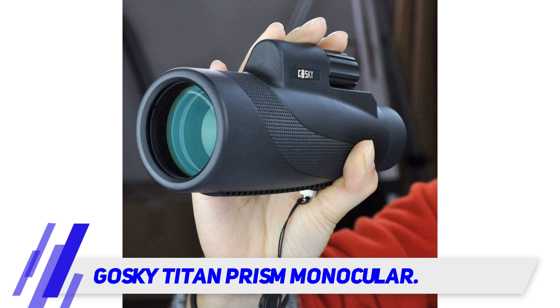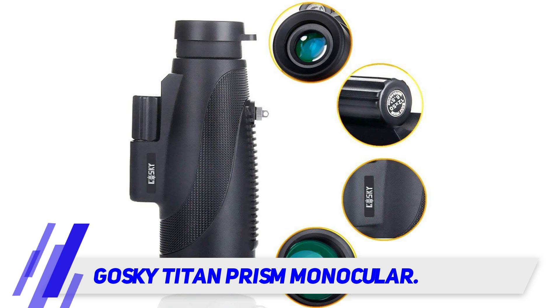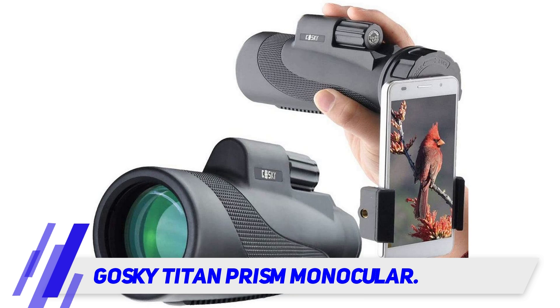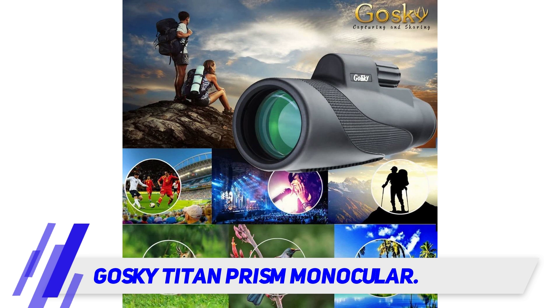Not only is Goski's design a high functioning scope, but it is also compatible with smartphones. A separately purchased smartphone mount allows you to view the monocular's image on your phone. You can quickly align your smartphone camera lens to the eyepiece of this monocular to create clear images that you can easily look at on your phone screen.